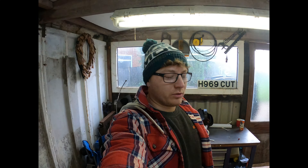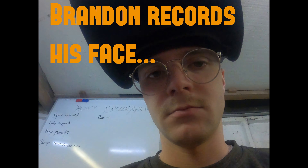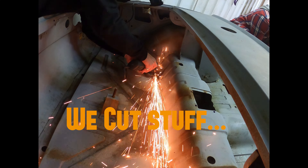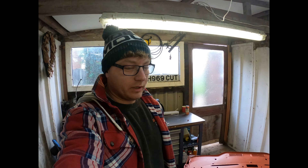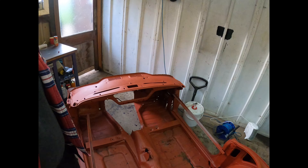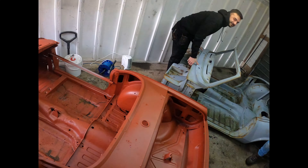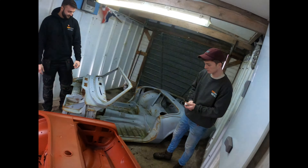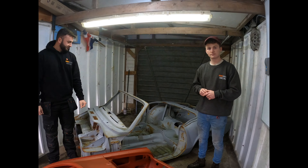Hello and welcome to another episode of Honey Badger Racing Race to Go Racing. Today we're going to be cutting and having a look at what's going on with the body we've got back from the shell blasters, and then we've got the old one that we're going to use as a parts donor.